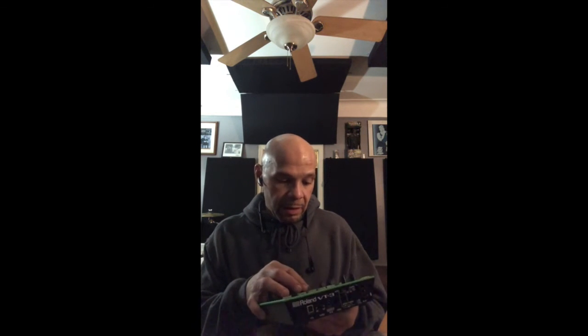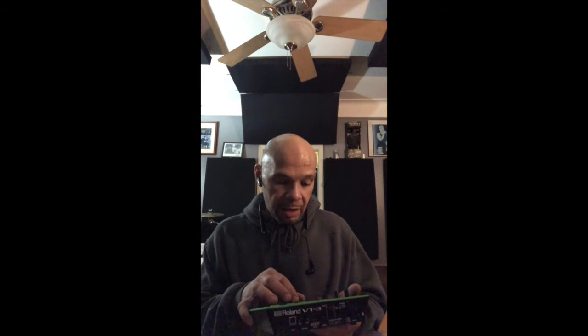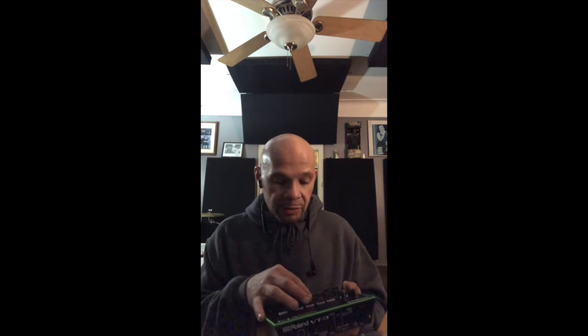I was gonna buy a talk box, but I checked this out online and I think this is probably a better option. You know, I don't have to put a tube in my mouth, and you can actually use this without using a keyboard or a guitar, which is pretty cool.